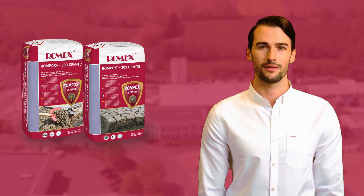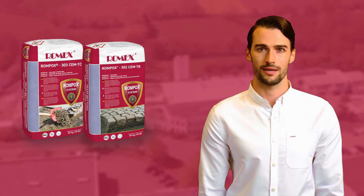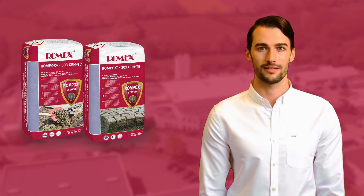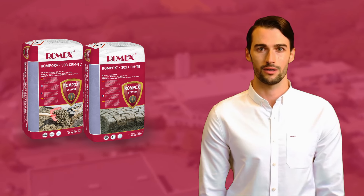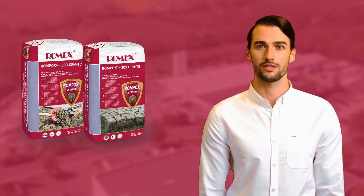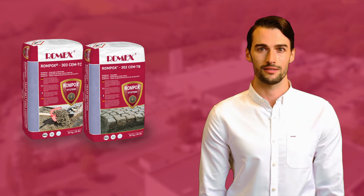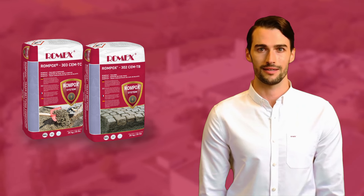Romex Trass Bedding is a highly water-permeable, frost-resistant bedding mortar with trass minerals that bind the lime particles in Portland cement, reducing the risk of waterlogging, efflorescence, and discoloration. In combination with Romex adhesion allutrian and jointing mortars, it offers a long-lasting solution to prevent rutting, settlement, and displacement.